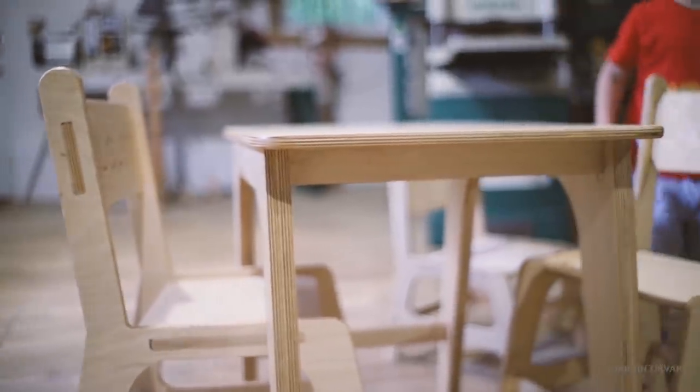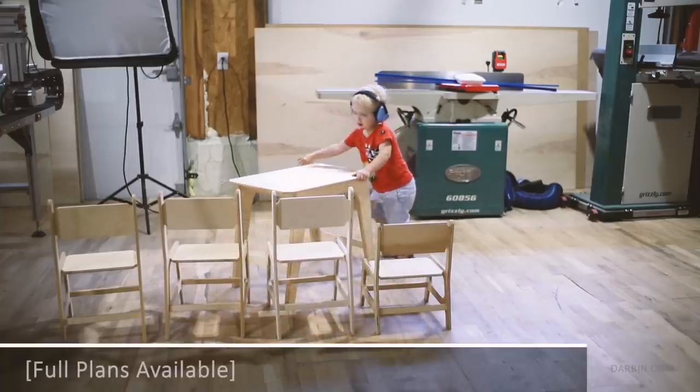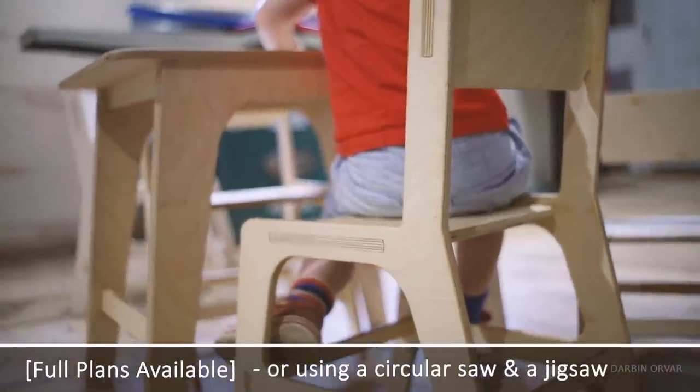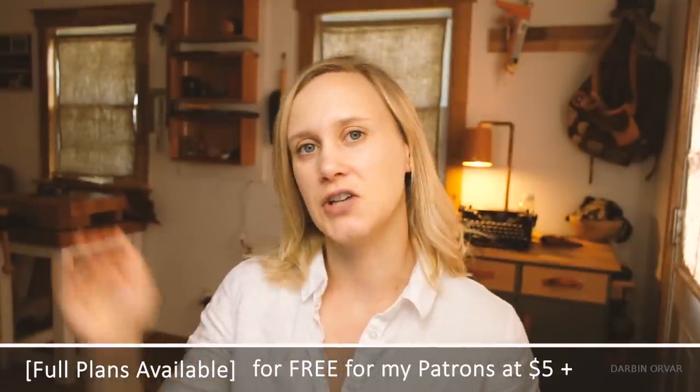So CNC explorations, design thoughts, that kind of thing. Now there are full plans available, both for cutting on a CNC machine, or using a circular saw and a jigsaw — available for free for my patrons at $5 and up, or available for purchase in my shop.